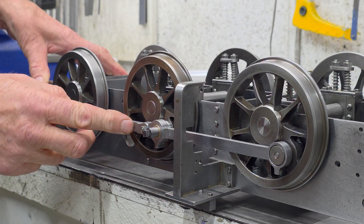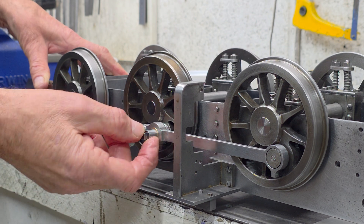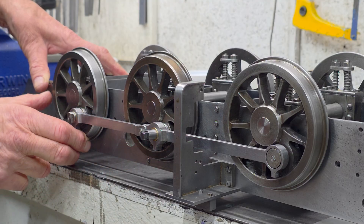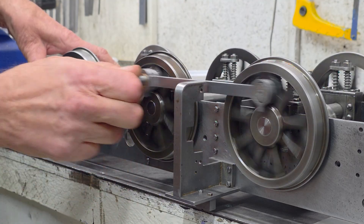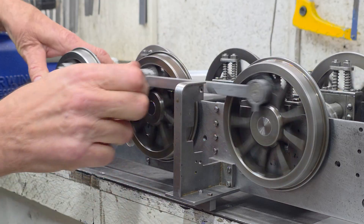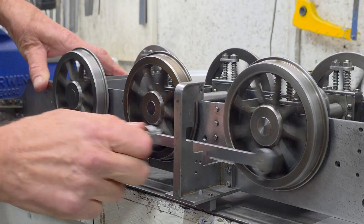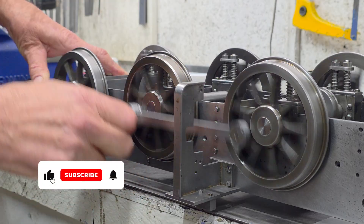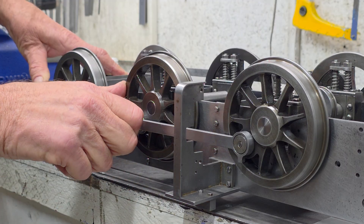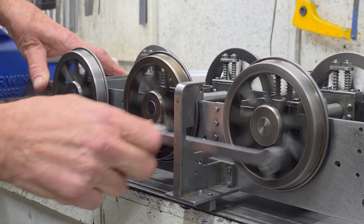With a bit of tweaking and a slight bend on this trailing rod on the left hand side, and a bit of a polish on some of the crank pins and in particular the knuckle joint, I seem to be over the worst of it. There is still a slight tight spot round about there, but I am going to let that one wear in. Yeah, it hangs up there just, but nowhere near as bad as what it was.